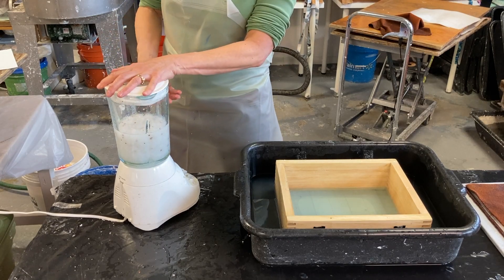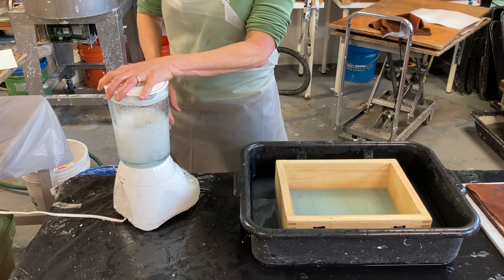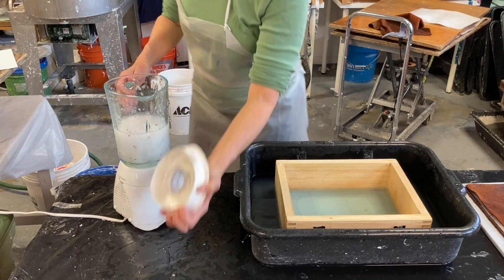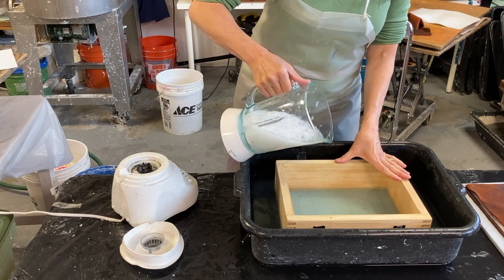I could not blend that, but I'm just going to give it a quick blend, and then I'll pour it into my deco box.